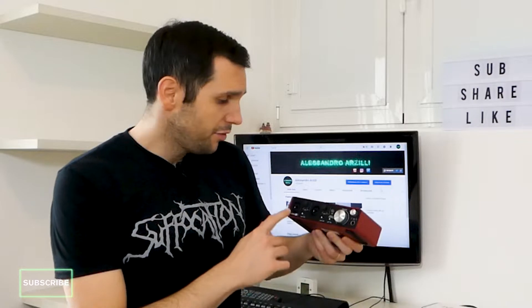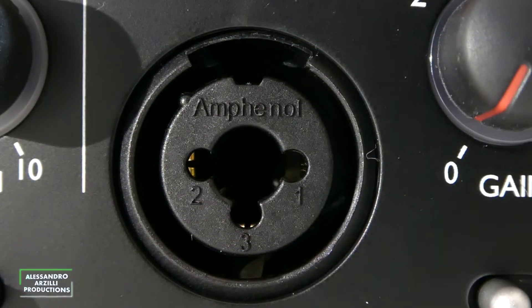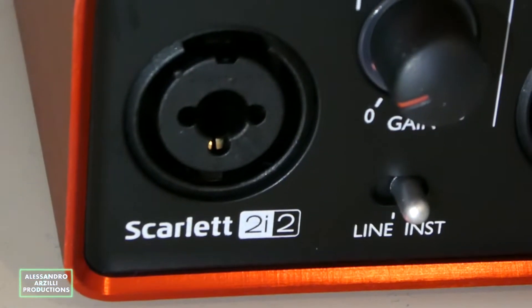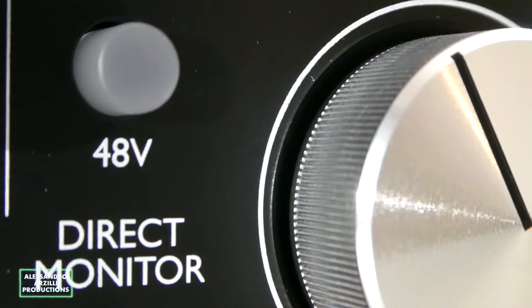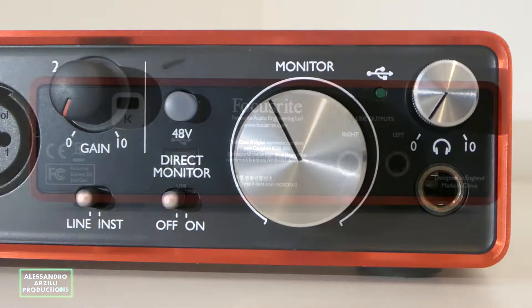On the front panel we have two input preamps. They both have a gain knob and can host a jack or an XLR cable at line or instrument impedance. On the right side we find the phantom power and direct monitoring switches, and also the headphones and main volume knobs.